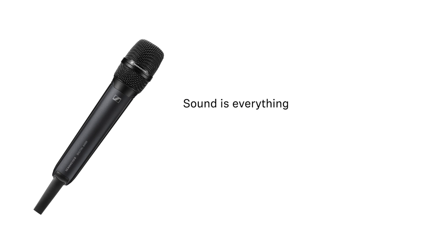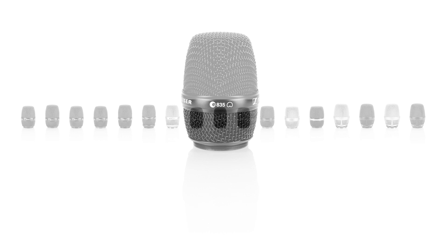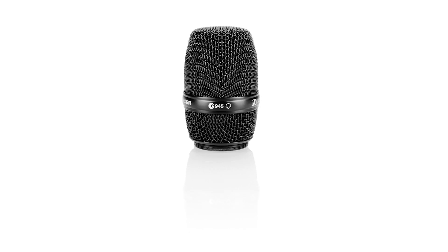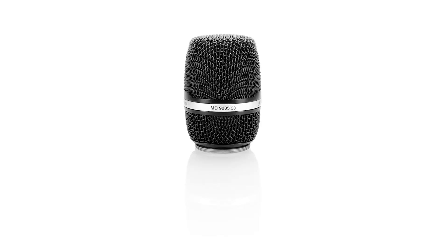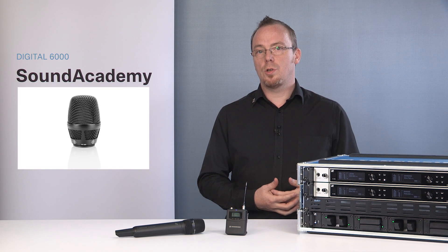Capsule compatibility — sound is everything. With the Digital 6000, we have kept our compatibility with all Sennheiser and Neumann capsules that use the Sennheiser standard capsule interface. We know that microphone choice is a very personal thing, and we know that you may have invested heavily in getting the right sound. With the ability to use your existing capsules, we ensure you do not have to worry about the sound — we can get on with the show in the knowledge that you will still sound amazing.